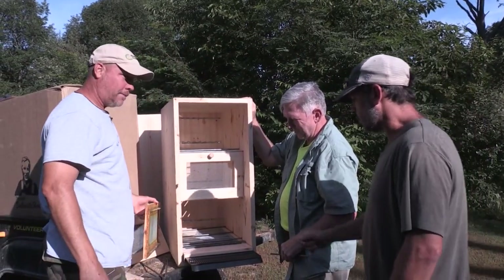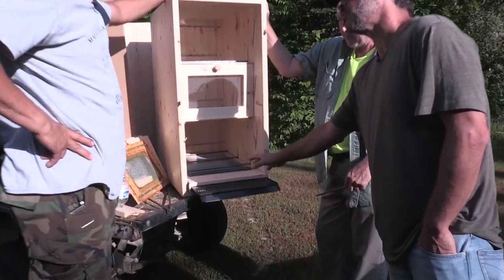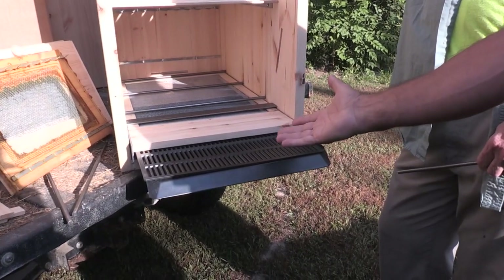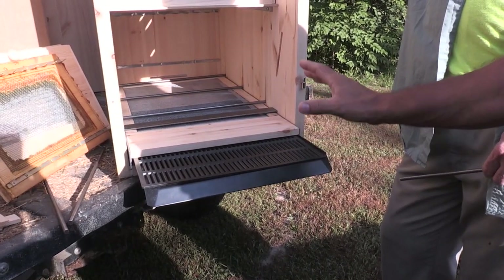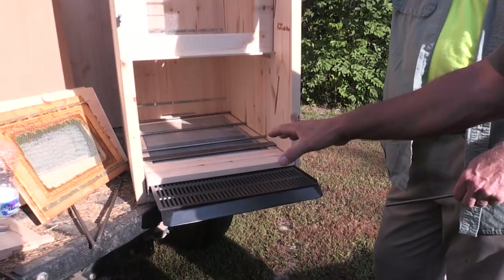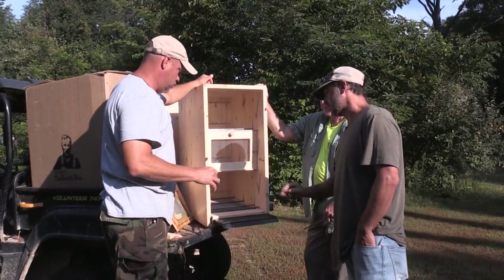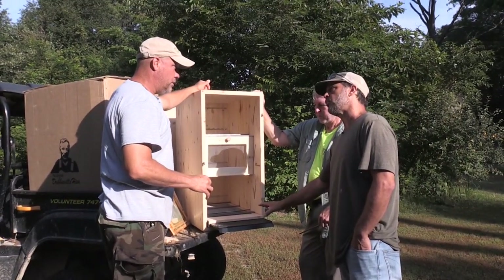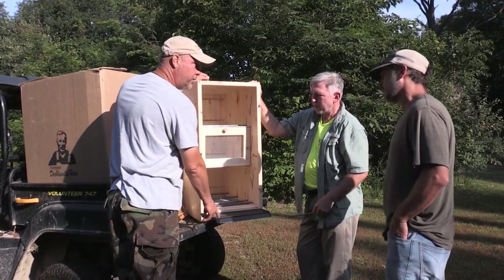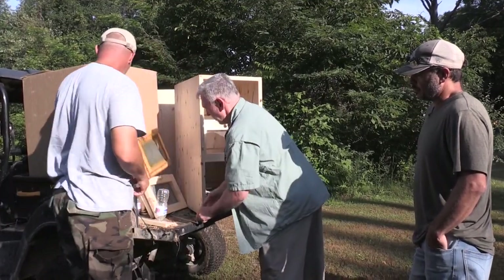Another benefit of having the space at the bottom is for treatment. Previously you'd pull the feeder out of the bottom and put your treatment wand on the bottom side. Now you can do treatment without the bees having any access to you — you don't even have to open the chambers. That's brilliant — you don't even need your suit. So where does the feeder go now?